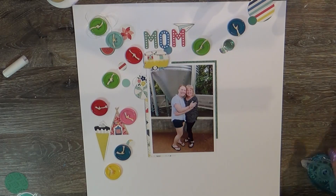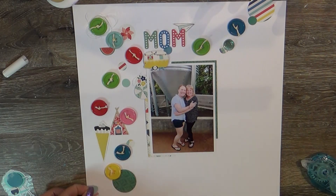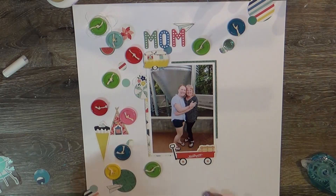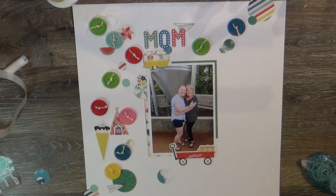I added some little paper airplanes that I had fussy cut. I keep a little bowl by my desk that's just full of bits and bobs that I throw in there, and you never know when you're going to use one. I thought I needed just a little extra something, and these little paper airplanes turned out perfect, so I'm adding a couple of those to the page.